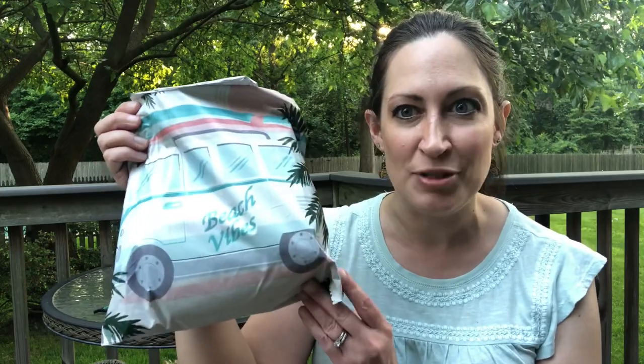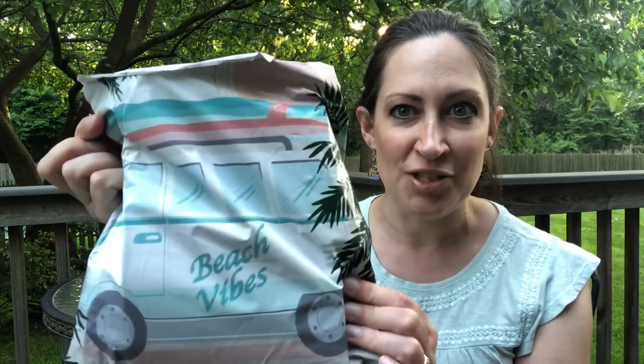Hey everyone, Lisa here from the Stop Drop and Knit podcast. Today I am bringing you another Paradise Fibers unboxing. The June bag came today and it says 'Beach Vibes,' so let's dig in!